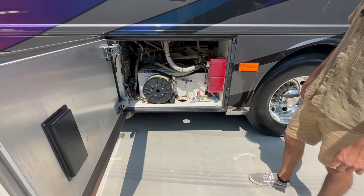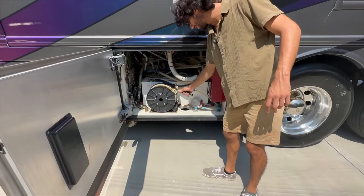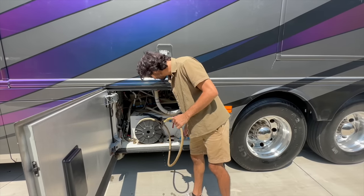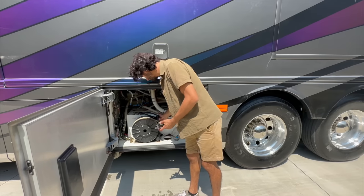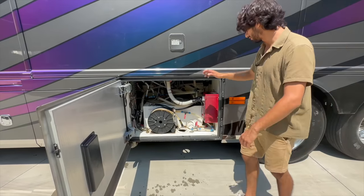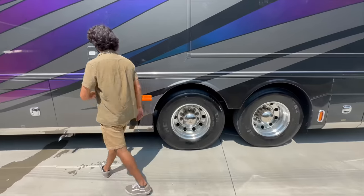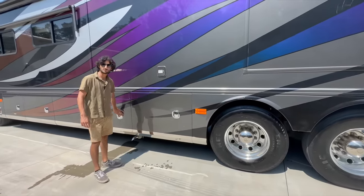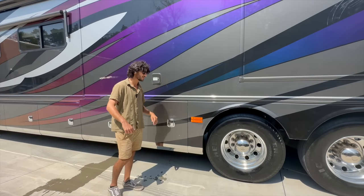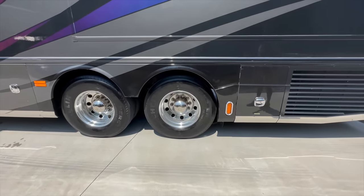This is where our Aqua Hot 450 is located — this will give you furnace heat and hot water, plenty of it. It's a diesel-fired burner with an electric element. This is our electric hose reel and I love how this little opening has four rollers on each side so you can easily let it roll itself back in. This is our central vacuum system — Dirt Devil. There's also a drain for the main fresh water tank; in addition to filling from the typical spot, you also have a straight gravity fill.